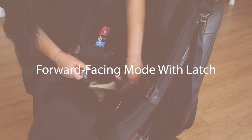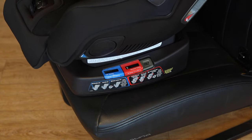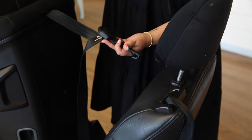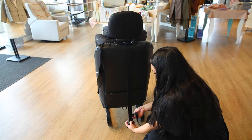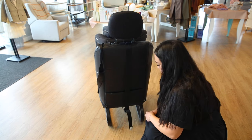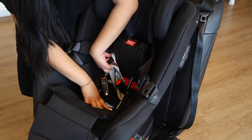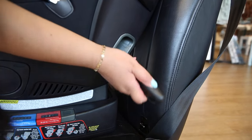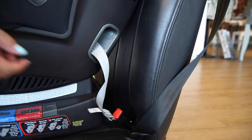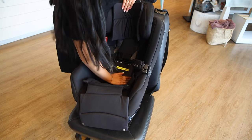Forward-facing mode with latch. To begin, once again make sure that the seat is in the forward-facing position as indicated on the side of the car seat. Then, unclip the back tether and pull it through the headrest of the vehicle seat. Attach it to the back anchor but do not tighten. Remove the latches from their compartment below the seat. Then, open the forward-facing true tension door and thread them through the belt path, making sure there are no twists. Attach the latches to the lower anchors. Tighten the latches. Close the true tension door and replace the seat fabric.